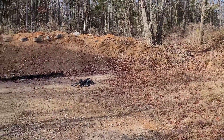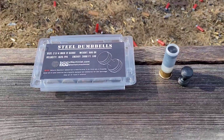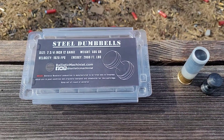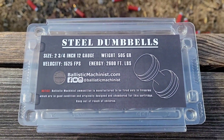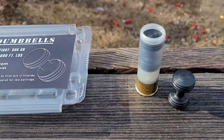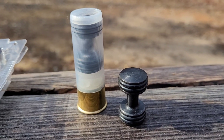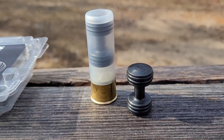Hey everybody, Carolina Gun Guy here. We're back out at the range today, and we're continuing our series on 12-gauge ammo from Ballistic Machinist. In today's video, we're going to take a look at the steel dumbbell slug inside of a 12-gauge round.